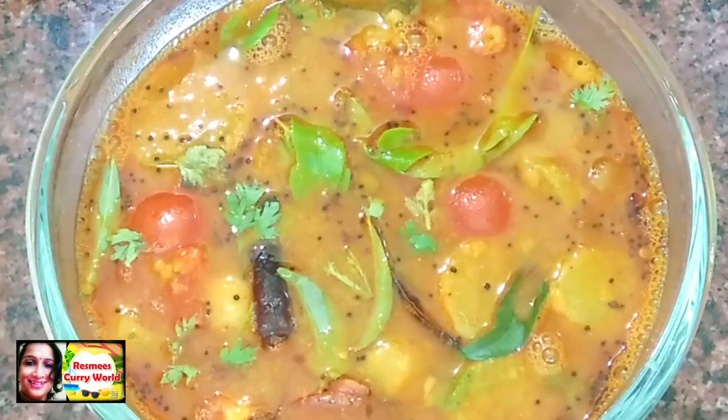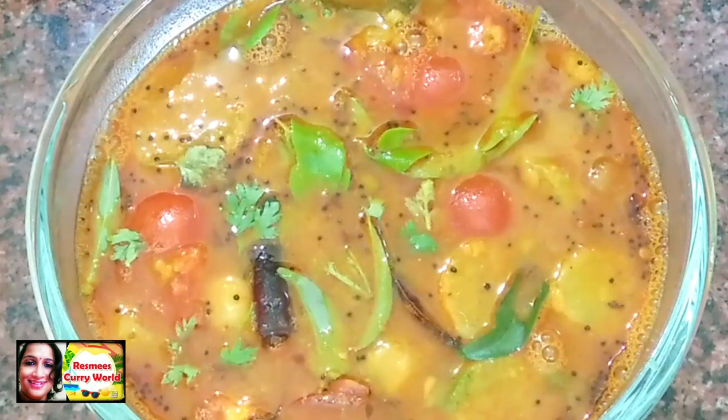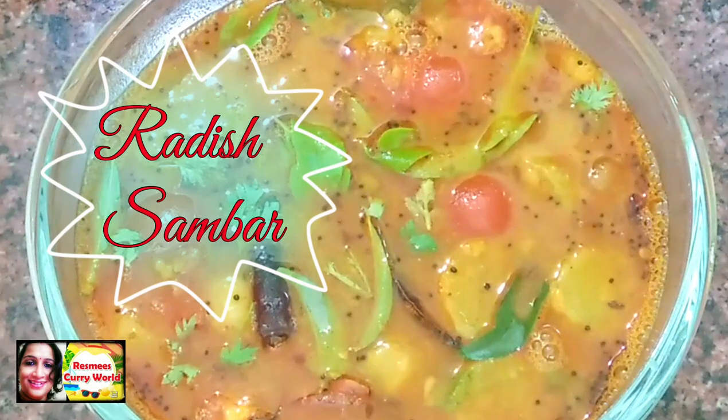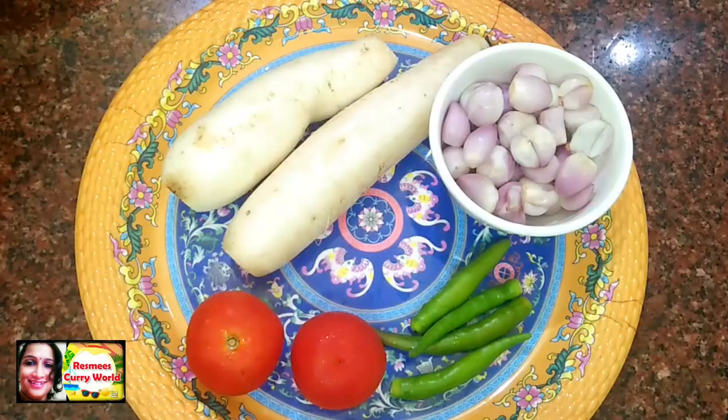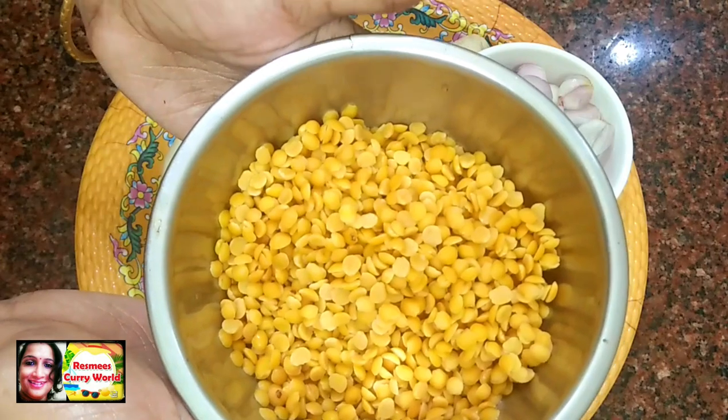Hi Friends, welcome back to my channel. I am reading a lot of variety of soup recipes. I am very excited to show you some of the soup recipes.